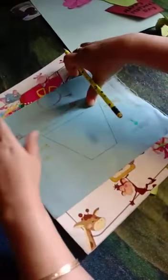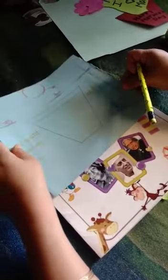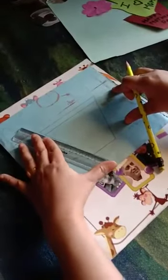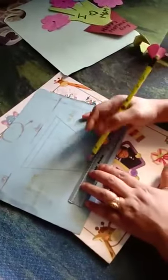Now take any sheet which is available in your house. If you have an A4 size sheet, you can use that too. Then take a skate and draw two slanting lines, then a sleeping line.